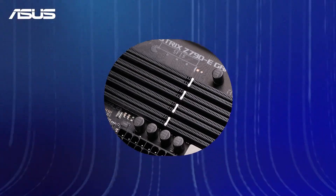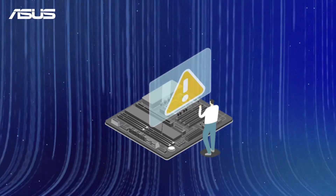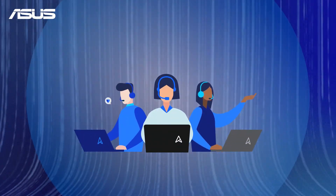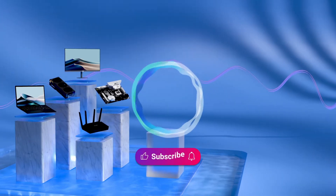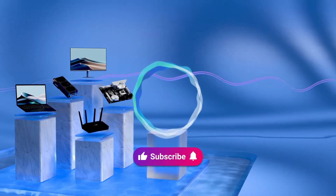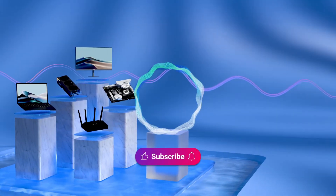If you face ongoing difficulties with your ASUS motherboard, please contact your local ASUS customer service center for expert technical support. Welcome to subscribe to the ASUS support channel, like the video, or leave comments below. We are happy to provide you with more useful information.